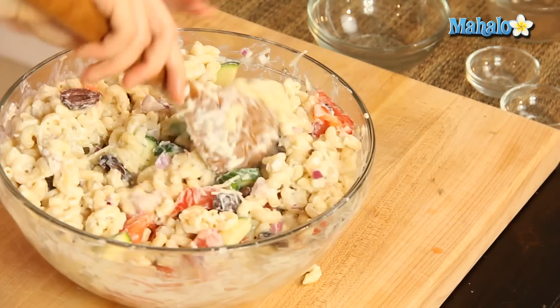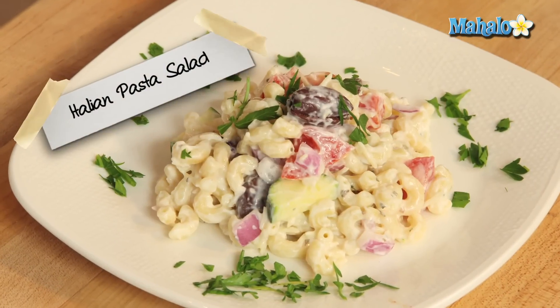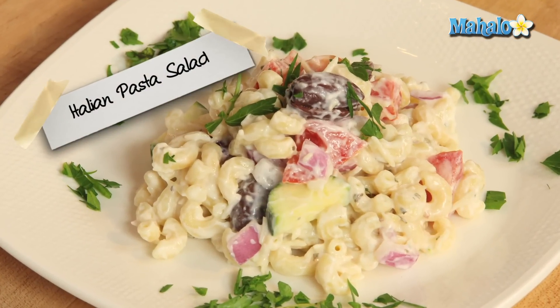Just look how pretty this is — all the nice colors, some super fresh veggies. And you are good to go. How easy was that? That's how you make Italian pasta salad.